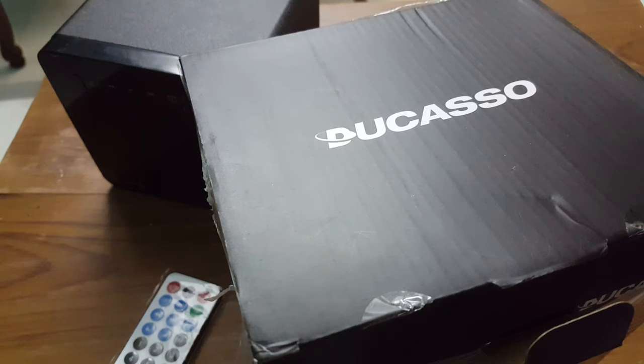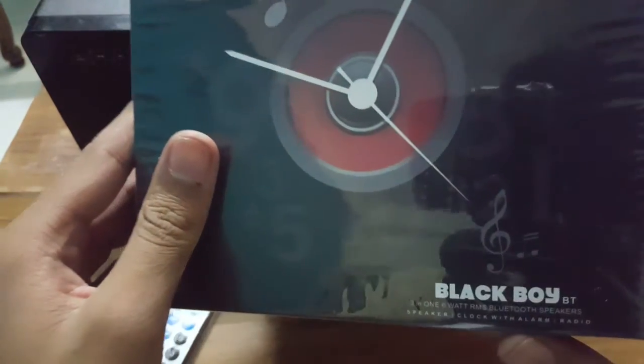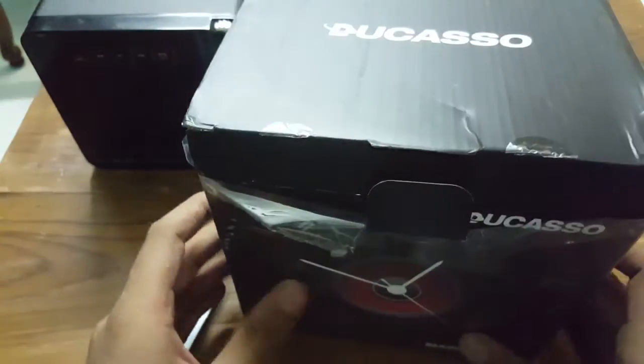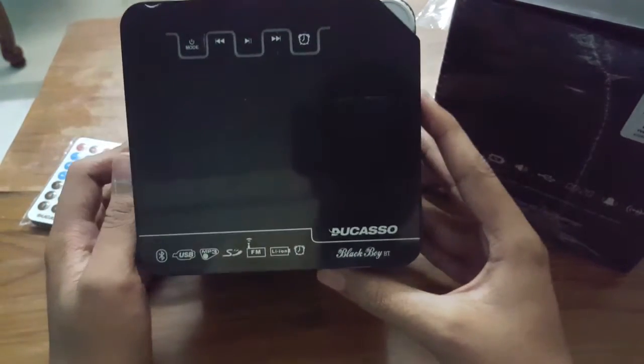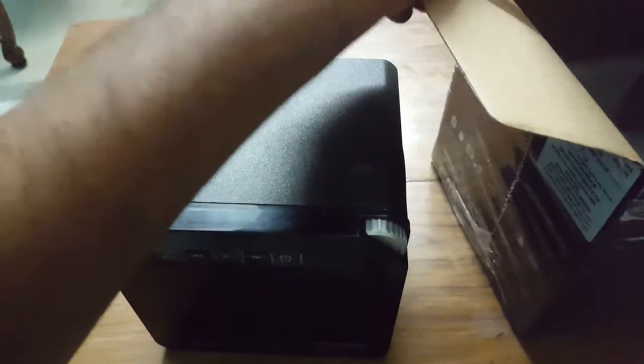Hello YouTube viewers, this video is a review of the Caso Blackboy Bluetooth speaker. I'm not going to unbox this — I will just tell you about the features and how to use it, because the manual that is given to you with this does not tell you a lot about how to use it.